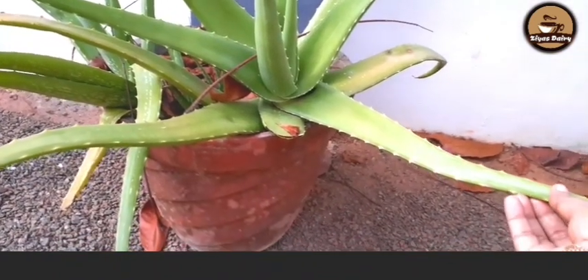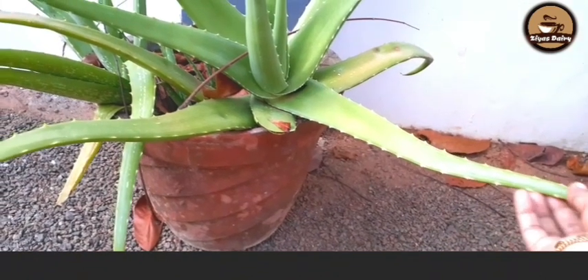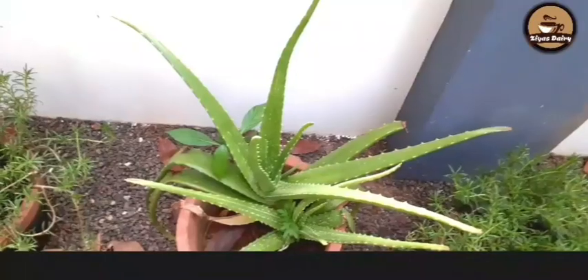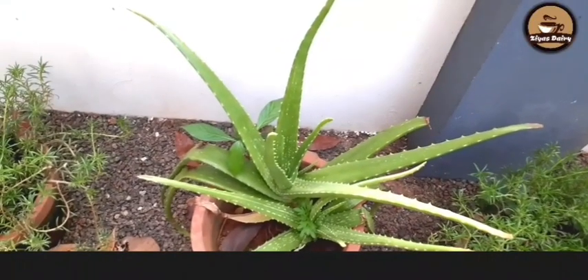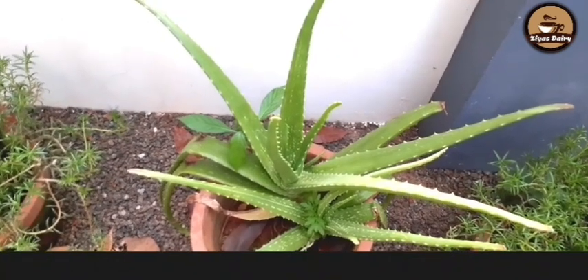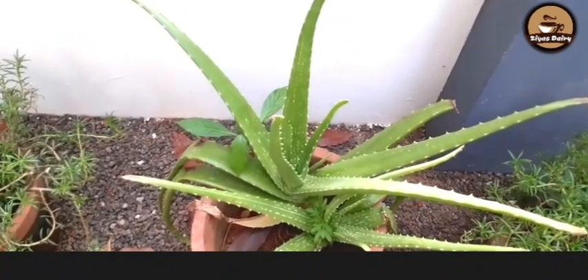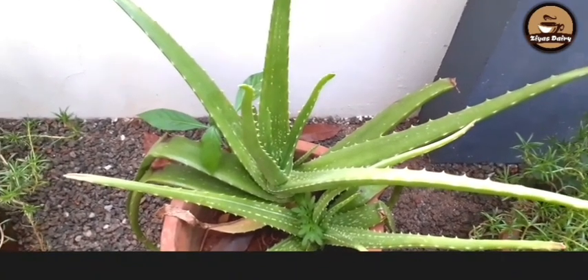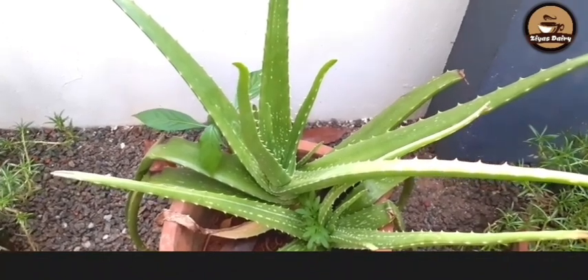I am going to do the soup. I am going to use my blender. I am going to put this into my blender. This is the yellow color. You can have a little bit of fish. Now you can cook this.